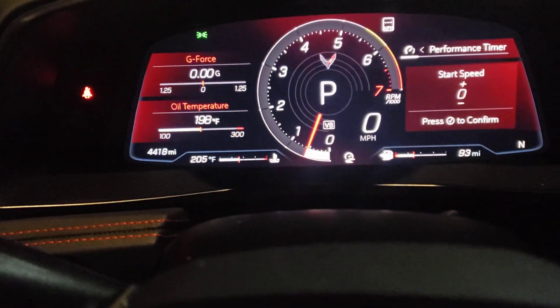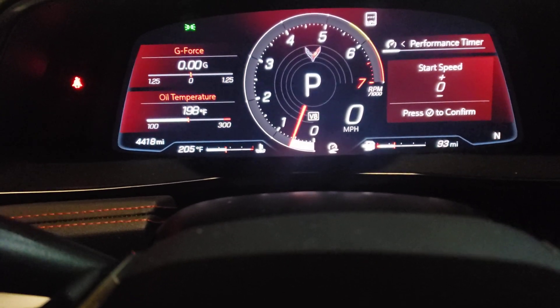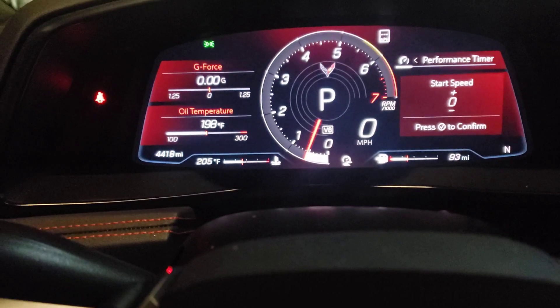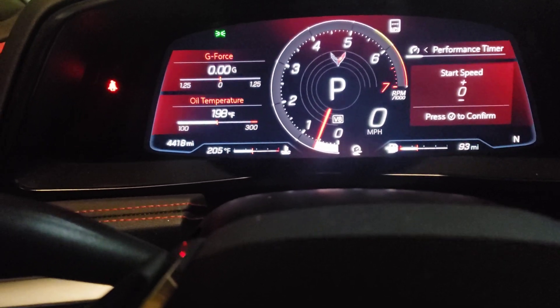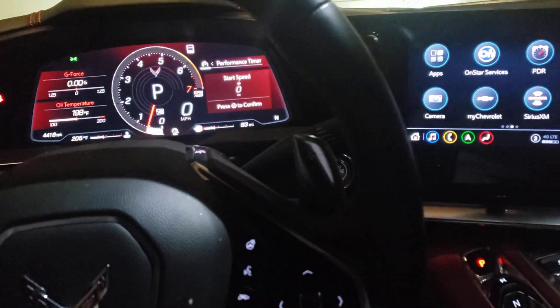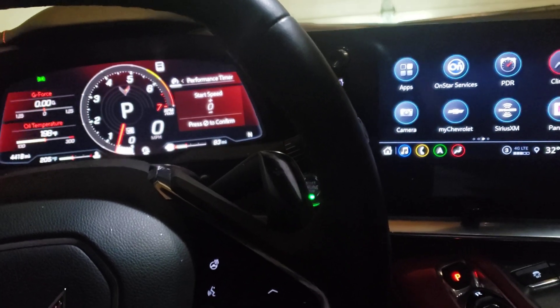In the middle, instead of a P, that's going to be a D — you'll know you're in that mode because the D will start blinking blue, letting you know to hit the gas so you can hear the revs and all the noise from the exhaust. If you liked the video, hit that like button and please subscribe. CA Pate out.